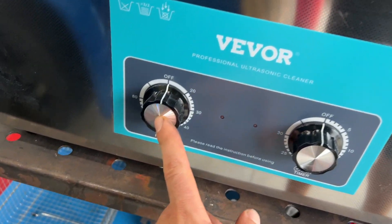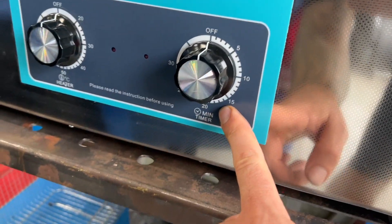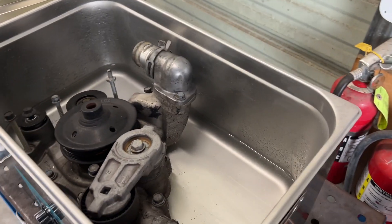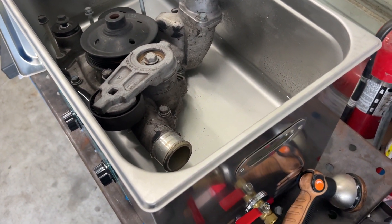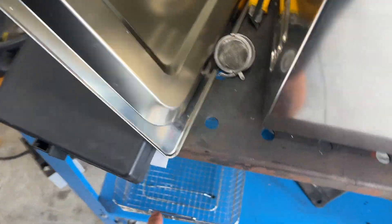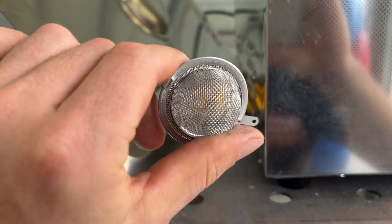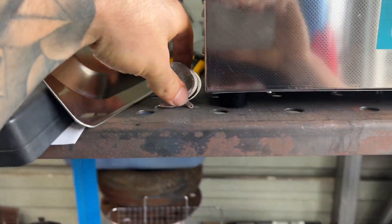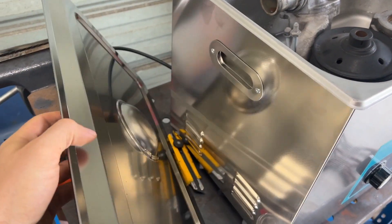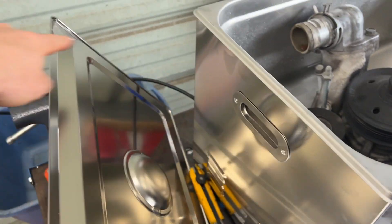On the left-hand side we've got our heater — this is our temperature — and on the right is our timer. I think some people put solvents and different stuff in here, but I'm just going to try it straight up with water and see what happens. Here's our drain valve and it comes with a little hose. It also comes with this basket right here that you can hold parts in, and it's got like a detergent pod or something that you can hang off of it.